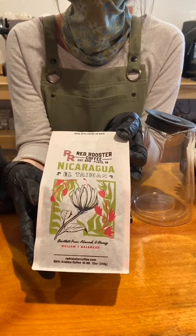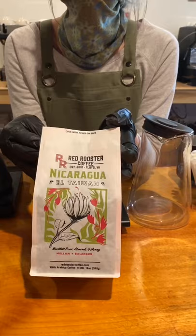Red Rooster has buckled down and started following all recommendations from the CDC and the World Health Organization. Sorry about the distraction — not sorry for being safe. Anyway, enjoy. The coffee I'm using is from farmers José Luis and Rosario, owners of Finca El Taiwana, Nicaragua. It's a washed coffee with notes of Bartlett pear, almond, and honey.